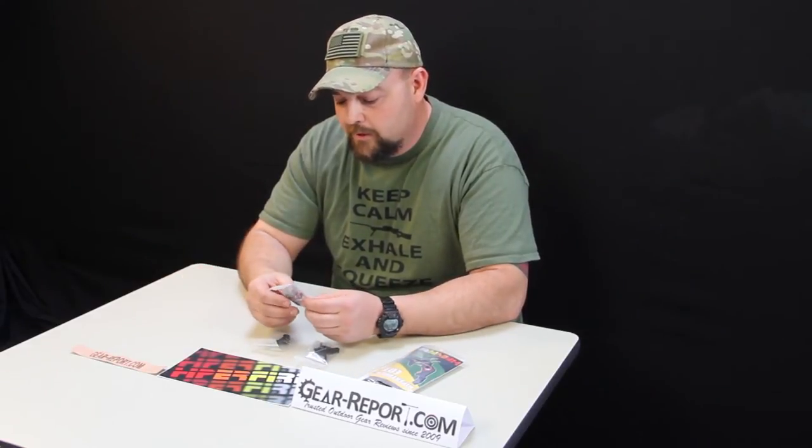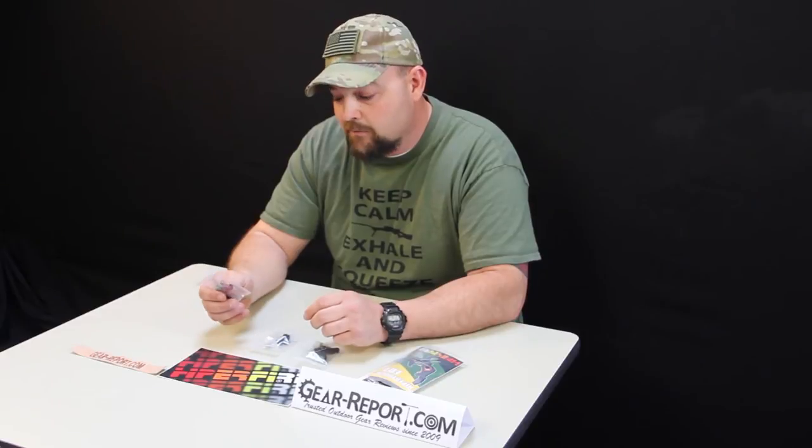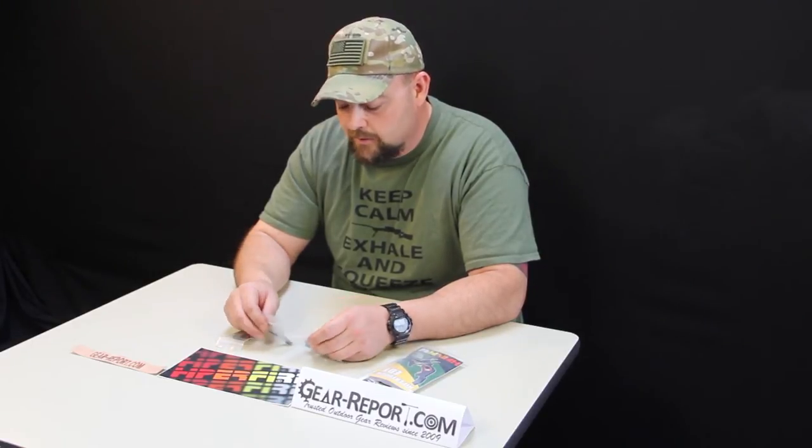With this particular trigger, you're getting two springs — a green and a red — that's your four and a half and your five and a half pound options. All the materials used in this one are top of the line stuff, no mill marks, so everything is clean. Just great stuff from Hyperfire.